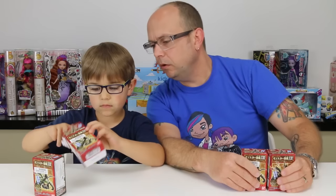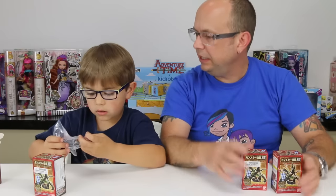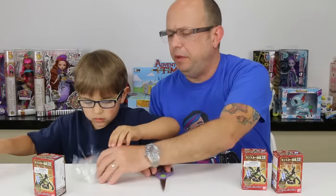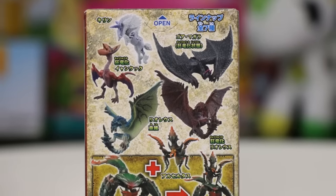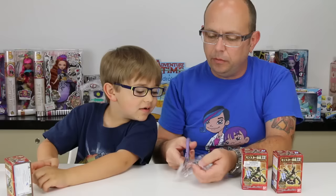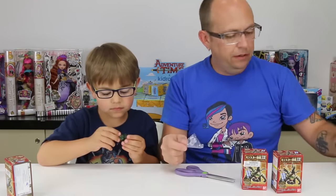Oh they're tiny! They come with a little stand or something. They are super small — it's kind of a big box for something so small. That one — I don't even see its head. Let me give it to you so you can check it out and show it.